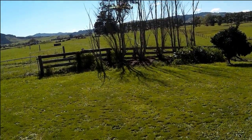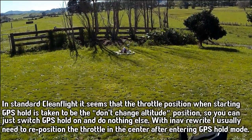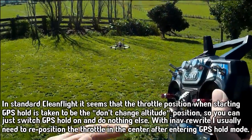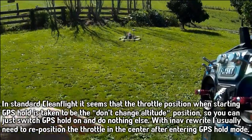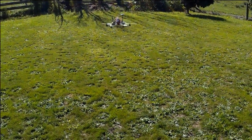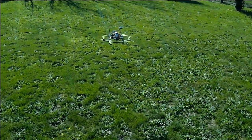GPS hold there, and I noticed that the altitude is controlled differently to the normal CleanFlight GPS hold. You have to keep the throttle stick right in the middle if you want it to keep its current altitude, and the dead zone seems to be quite small, so if you move it even a little bit away from the middle of the throttle it'll go up or down. But as you can see, I've got it right in the center at the moment and it's holding its position quite nicely. You can tell it's making adjustments quicker than the original CleanFlight GPS hold did.